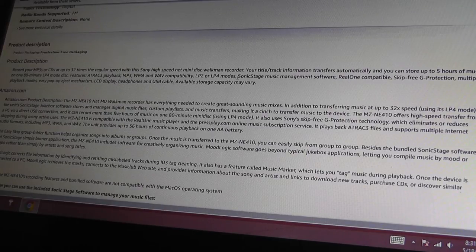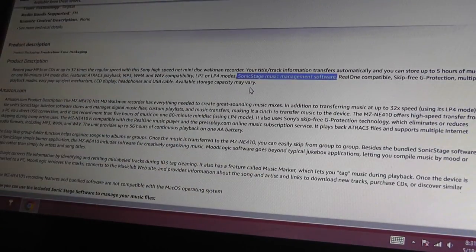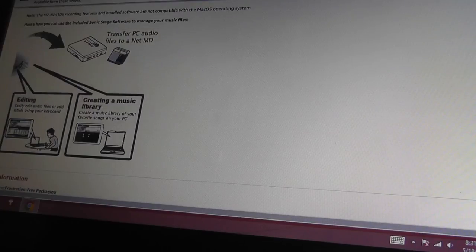The SonicStage music management software is a little bit of a hit or miss depending on the person — some people like it, some people don't. But it allows you to organize your tracks by artist name, genre, and tempo speed, and it correctly encodes that information so you can see it on the LCD display. You can edit your songs, create a library on the computer, and then transfer onto the NetMD device.